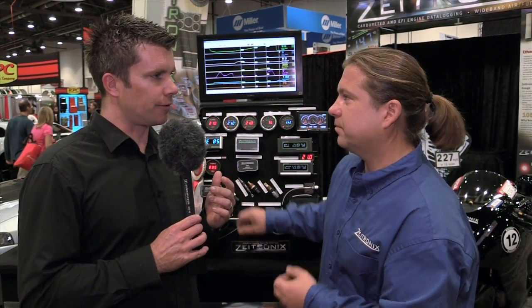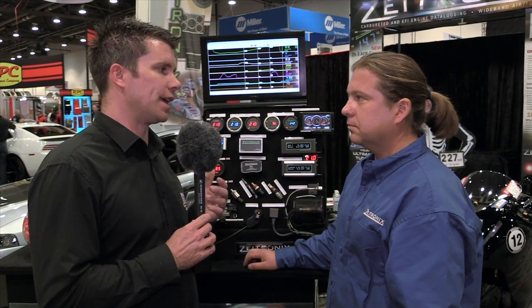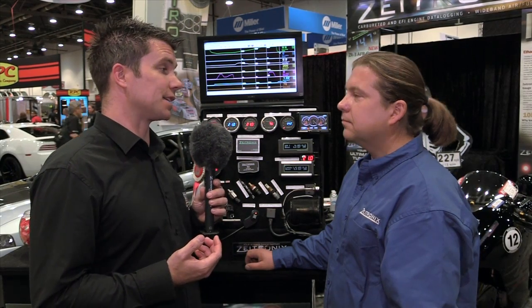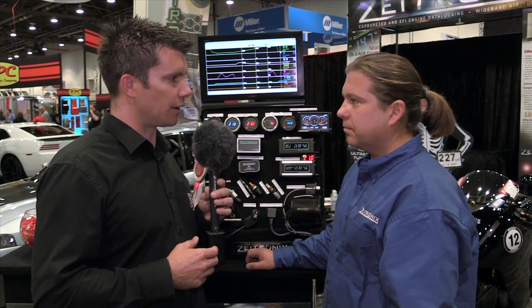I take it we've seen a lot of customers around the world using the Zetronix ethanol content analyser, installing it along with a flex fuel capable ECU such as the Haltech or Ecutek setup, and in that installation it's not really critical for the driver to see the ethanol content amount. So this is to take that away — basically you've cut the cost of the product a little bit by taking the display out of the equation, yes?